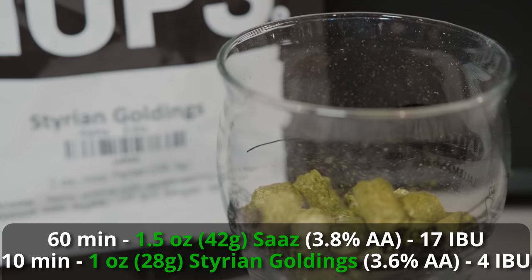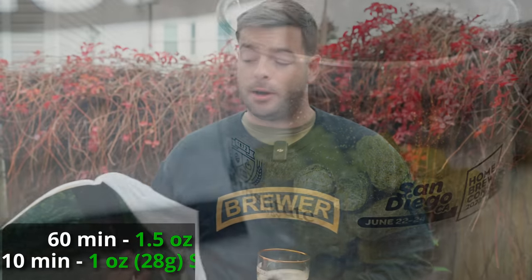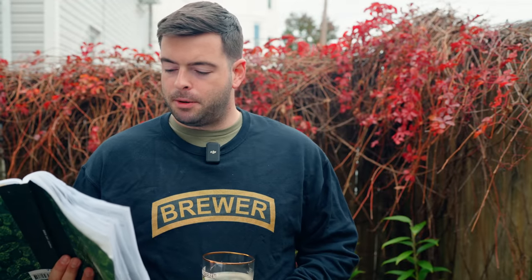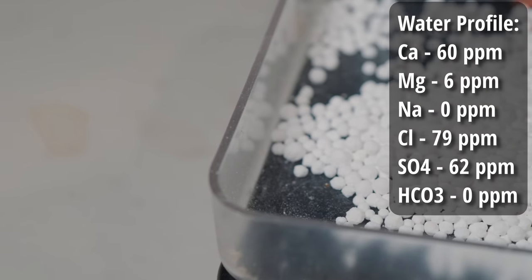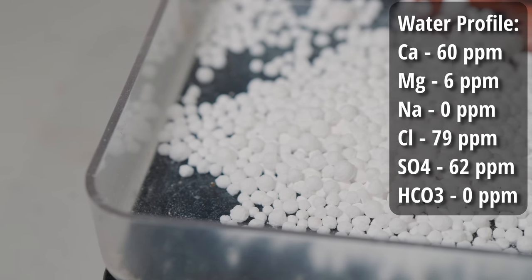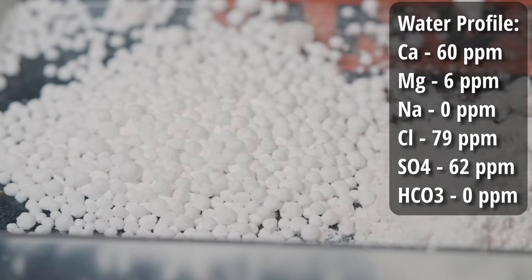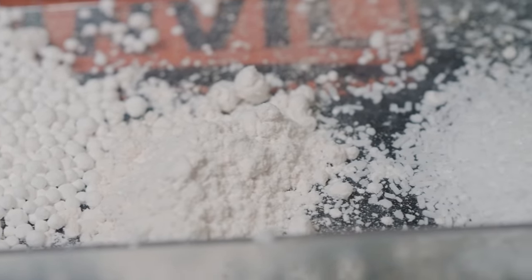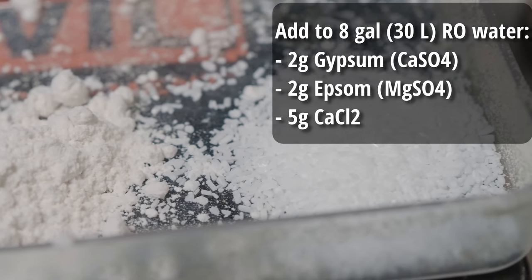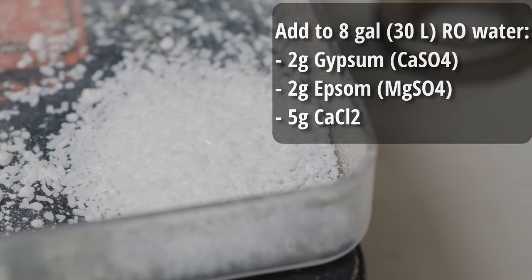For water, I'm using a similar profile to my other Belgian beers, which I've found works very well. The profile is: 60 ppm calcium, 6 ppm magnesium, 0 ppm sodium, 79 ppm chloride, 62 ppm sulfate, and 0 ppm bicarbonate. To achieve that, I'm starting with 8 gallons of reverse osmosis water and adding 2 grams of gypsum, 2 grams of Epsom salt, and 5 grams of calcium chloride.